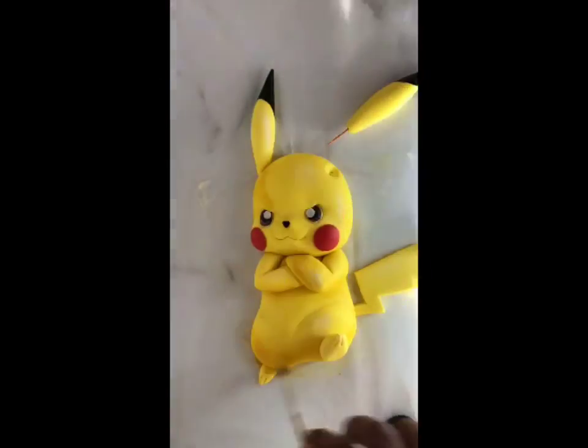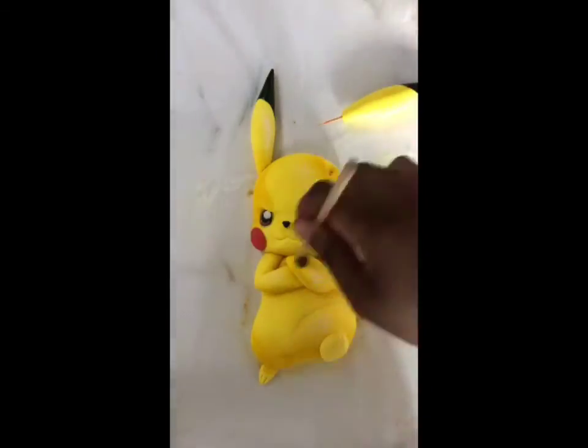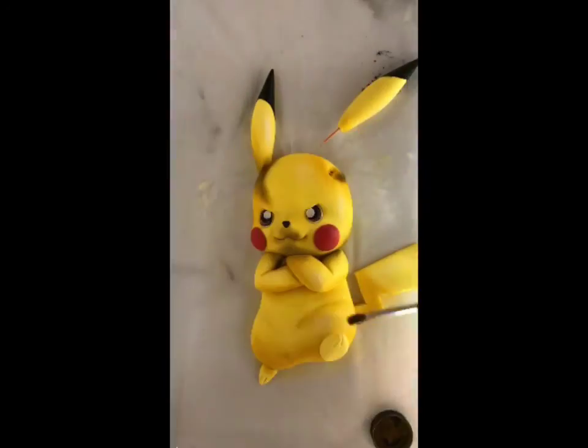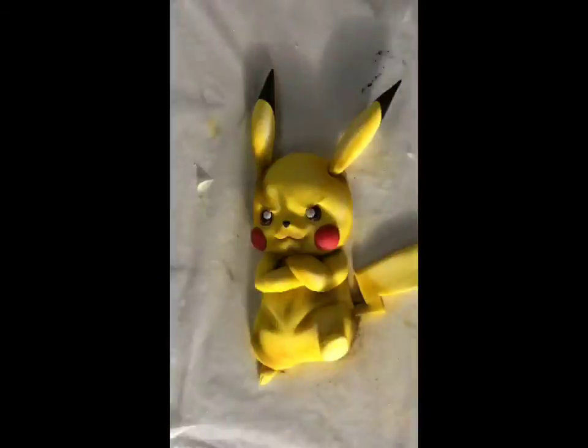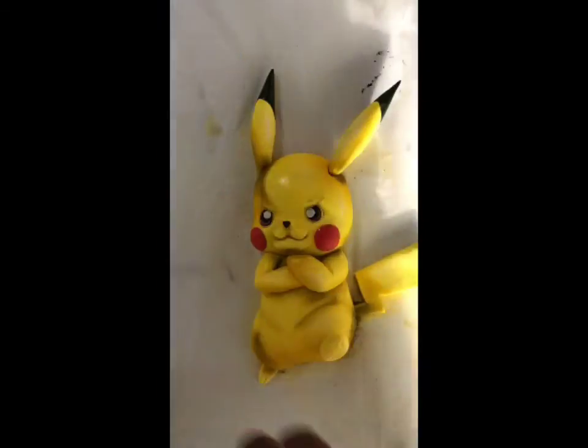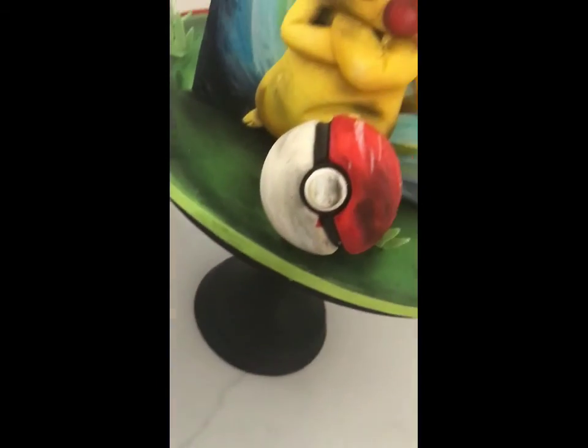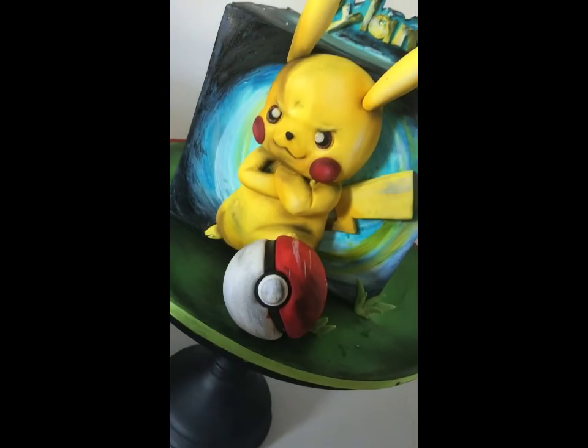I'm adding some highlights and shading with some dust colors — mustard yellows, some dark browns, cocoa browns, and some white for highlights — just to create a bit more spunk on my Pikachu, because he's hardcore. And this is the final product of our Pikachu cake topper.